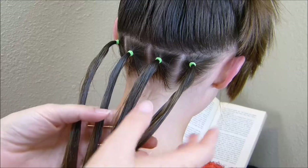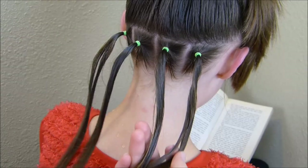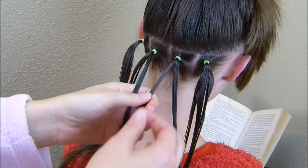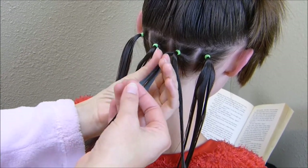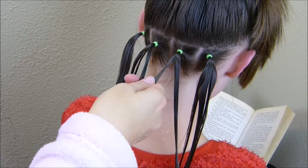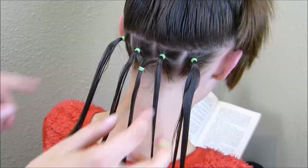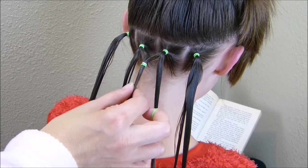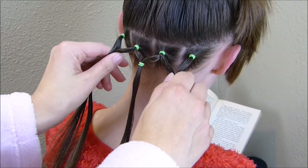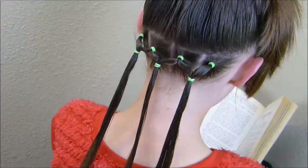For the next row, I'm going to split these two ponytails in half and then combine them so we have three ponytails total. Depending on how big you want the Christmas tree to be, you can space these close together for a smaller tree or bring it down further for a bigger one. I split the center two in half, formed the middle one, and combined the outer pairs on each side. Again, you want these straight across.